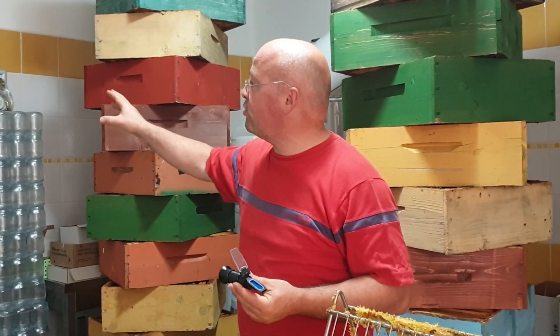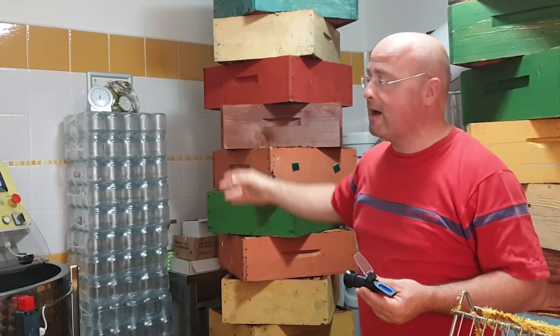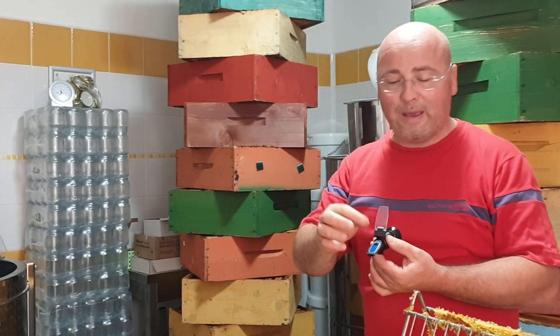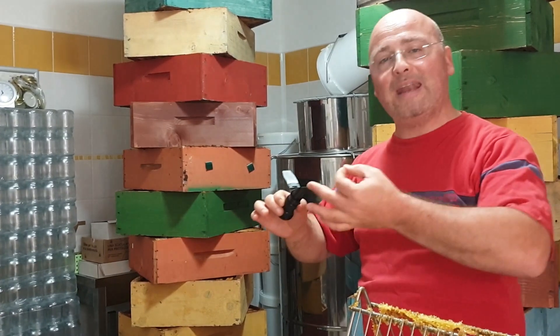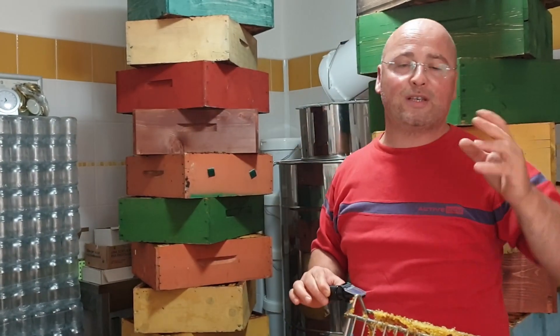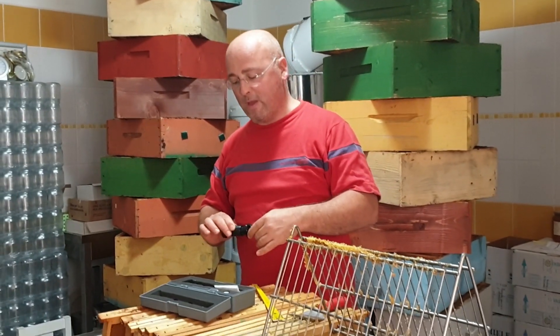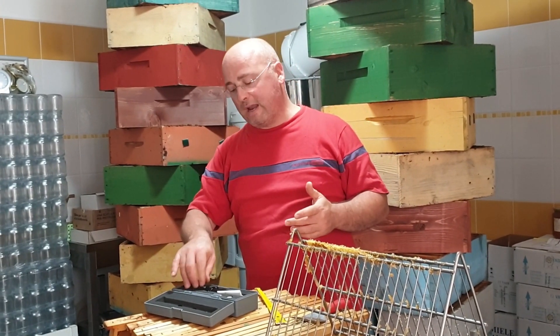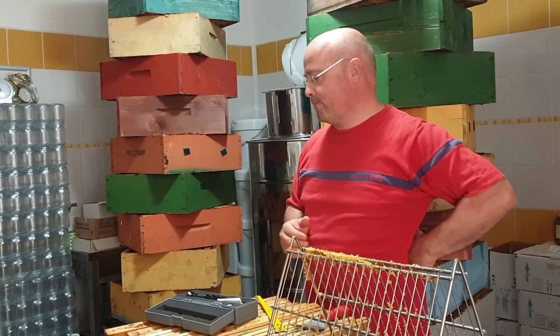The thermo-hygrometer is a simple instrument that measures humidity in the environment. The honey moisture meter is used to measure the humidity in the honey itself, which must be below 18% — better 17%, and even better if it is around 15-16%. To produce quality honey, we clearly state: you must work with honey moisture that is very low, around 15-16%.